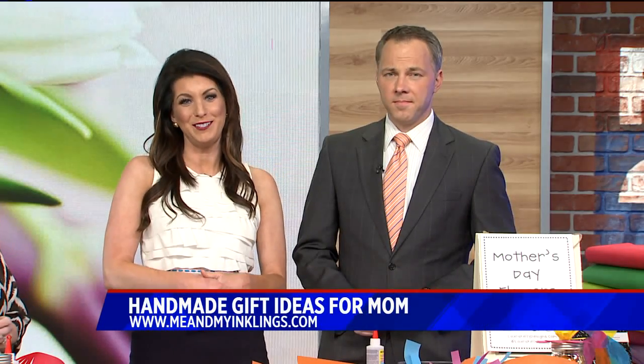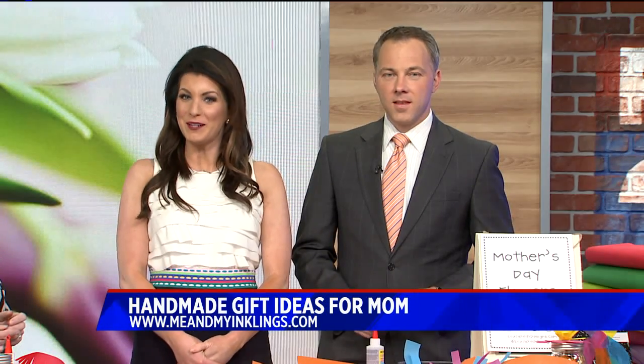Welcome back. Mother's Day is just a few days away, and you don't have to go out and spend a ton of money to make mom smile. This year, think about making something homemade to make her feel special and loved.